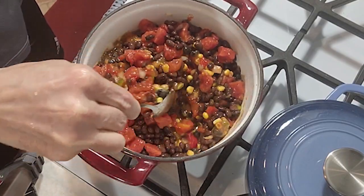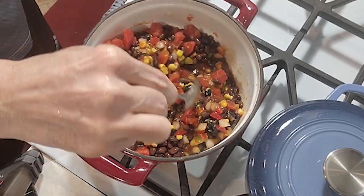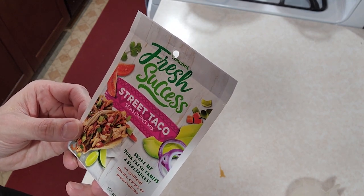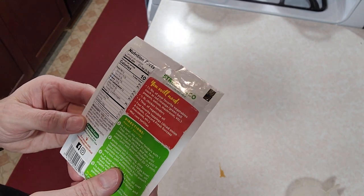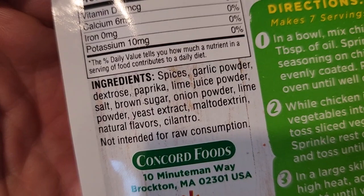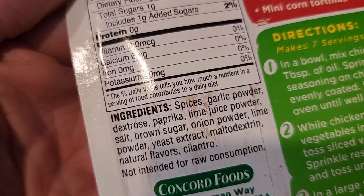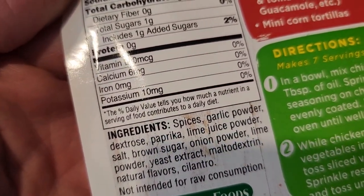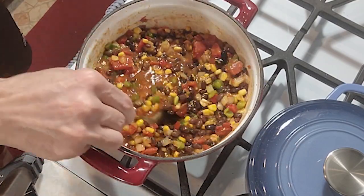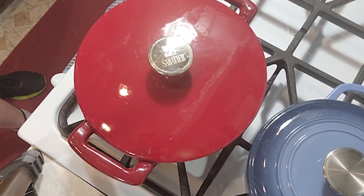I personally like a lot of beans in my chili — you can add as much as you want to get the ratio where you'd like it. While stirring, I'm thinking about seasoning. I'm wondering if that can of enchilada sauce is really going to handle this whole batch of chili. As a backup, I have the street taco seasoning mix. Looking at the ingredients: spices, garlic powder, paprika, lime juice powder, brown sugar, cilantro, and dextrose and maltodextrin — probably as anti-caking agents, which adds one gram of added sugars. I decided to add a teaspoon to the dish. Then lid on, off it goes to simmer.